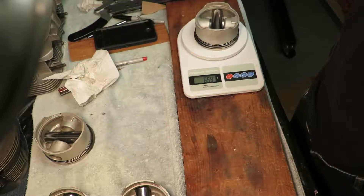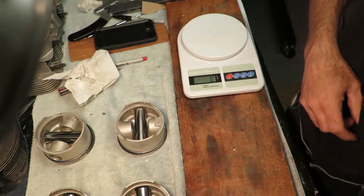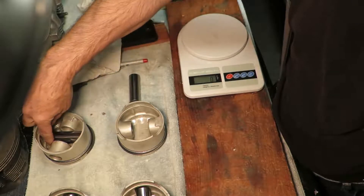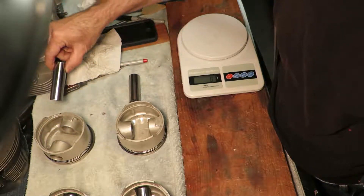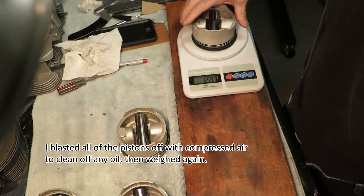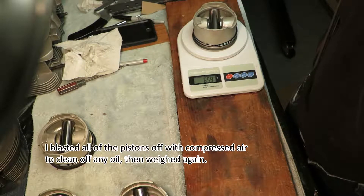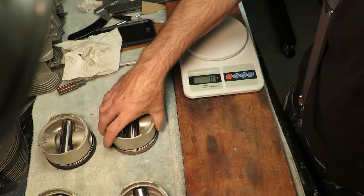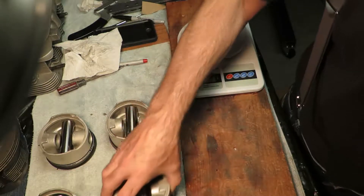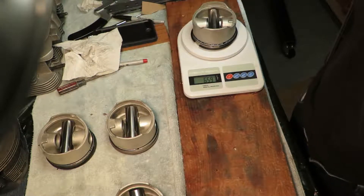I'm playing around with this, I'm having fun with it. Yeah, those three are still consistent — that's still the lightest. I want it exact. 659. This one's coming out lighter. 659 — depending on the time, the temperature. 659, 659.